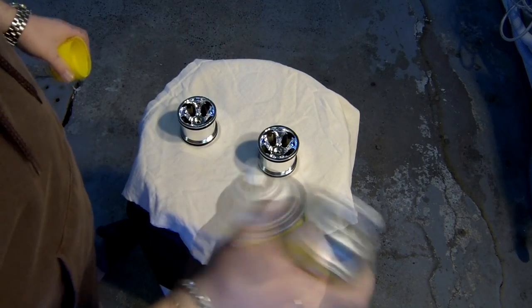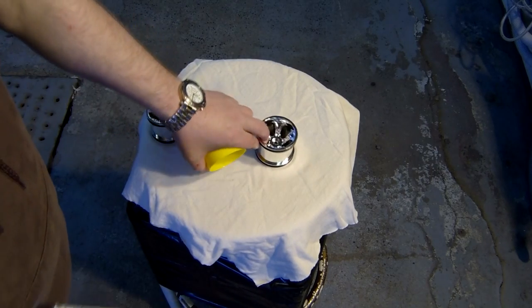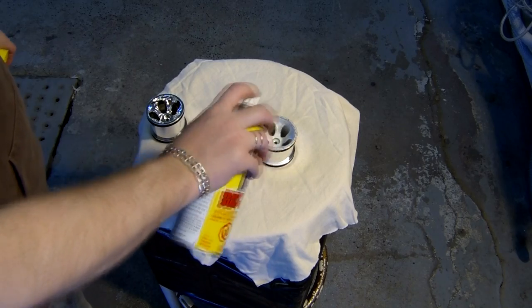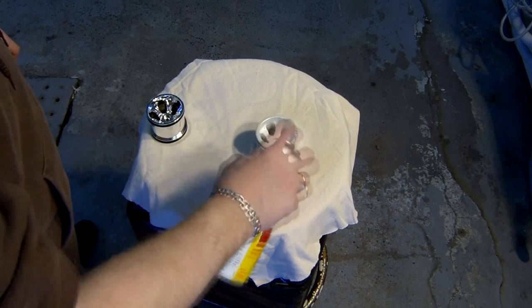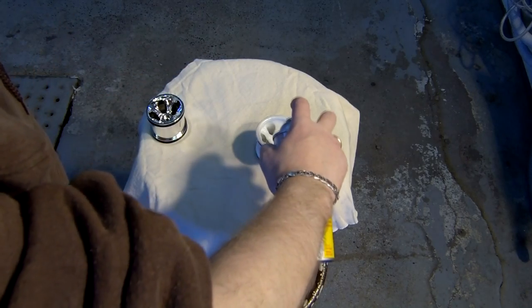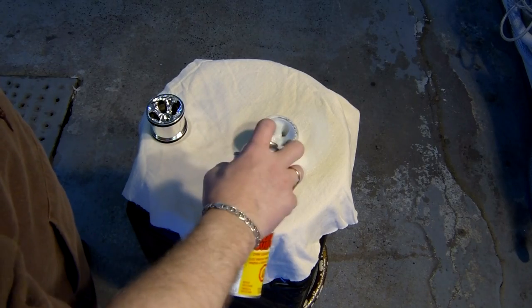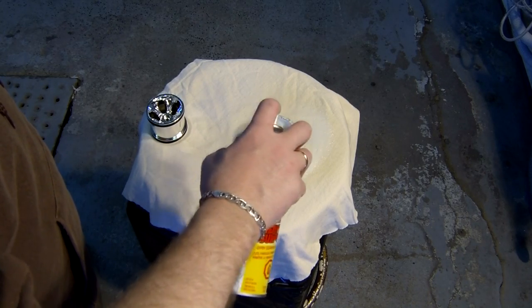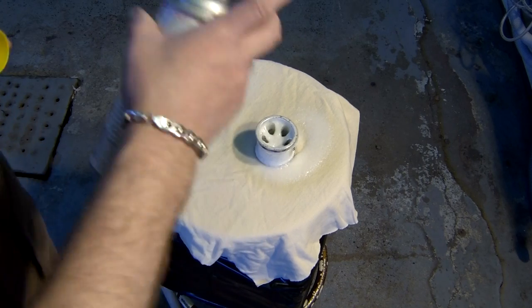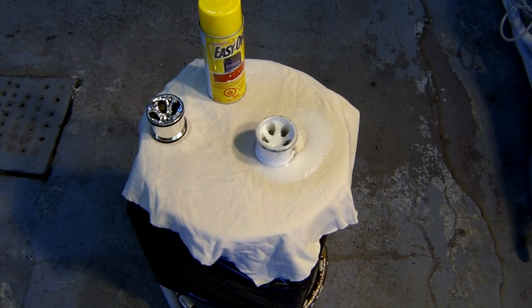Easy Off super heavy-duty will remove chrome, no problem. Check the can completely. I'm going to do one and show you guys — after you spray it on heavy, don't be shy with the application.